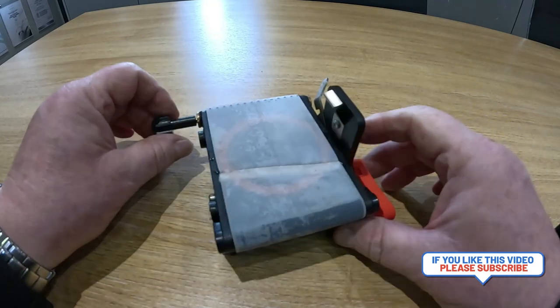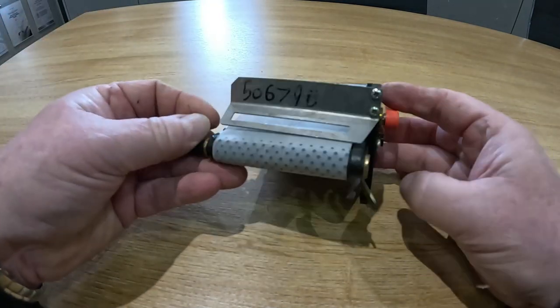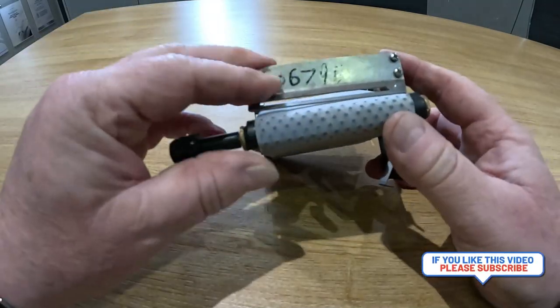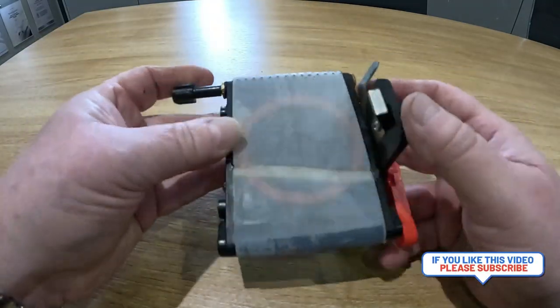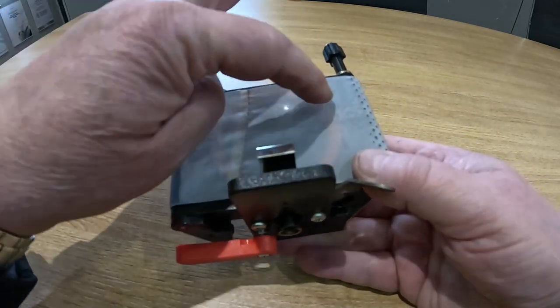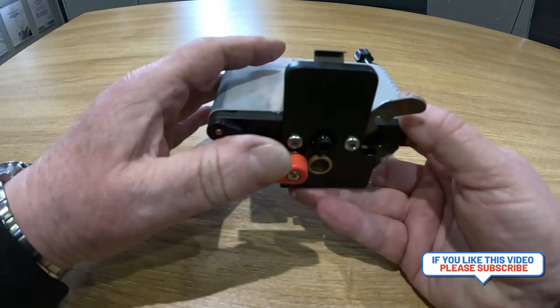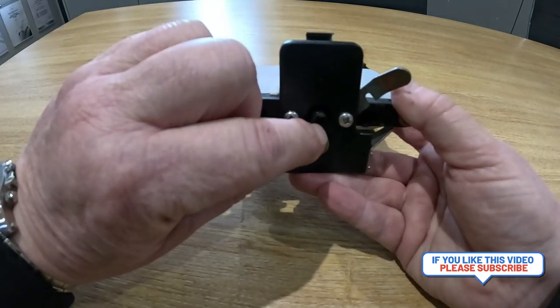Once the brewer has been removed, this is it. It has a belt on it that acts like a tea bag, that filters the tea. The tea comes down here, the chamber sits on the top, seals it, water comes through and the brewed tea comes out of there.